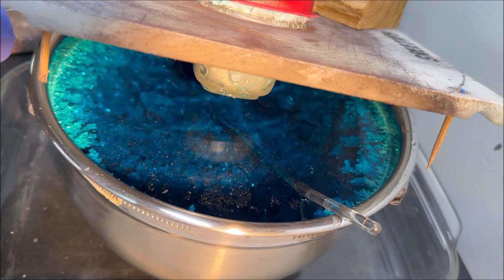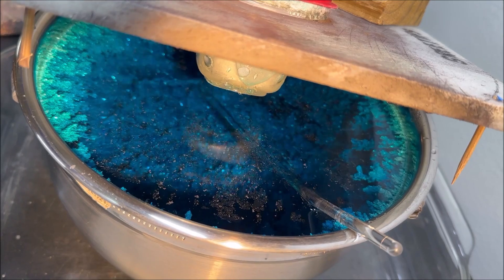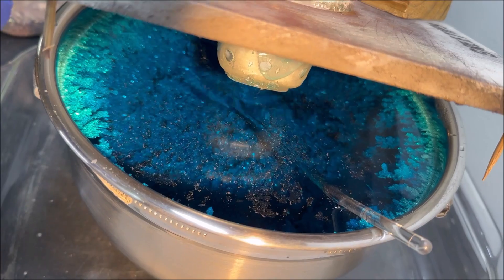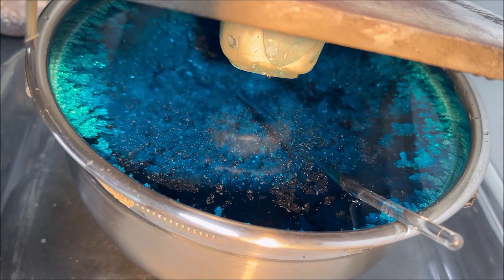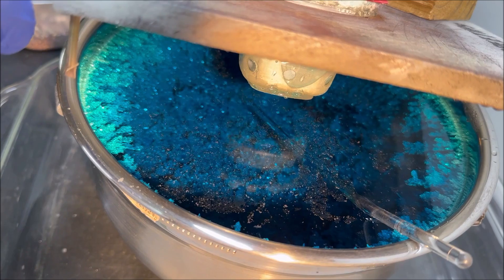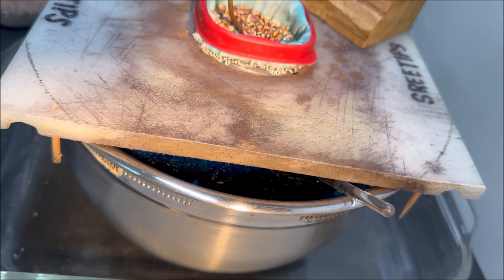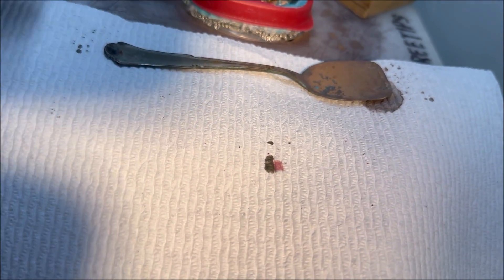We're getting some nice chunky crystals growing. You can see that scum is forming on the top of the electrolyte. But now the silver is really starting to grow rapidly, now that I've put that new filter in there and we've got the amperage way up like it is.